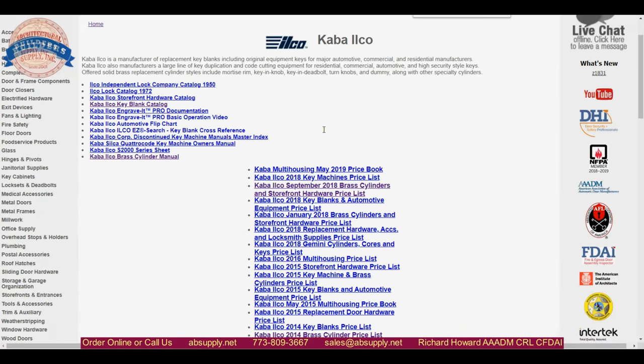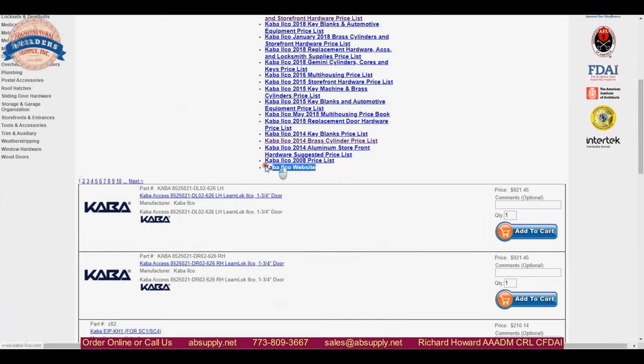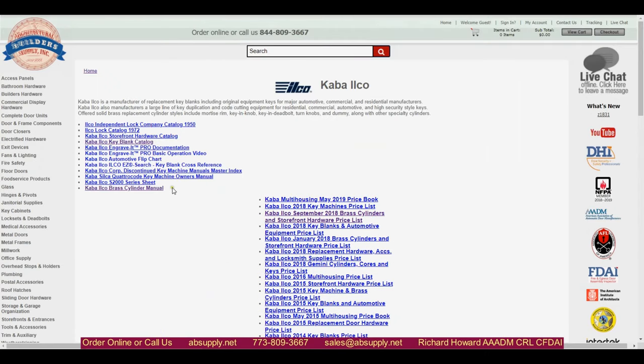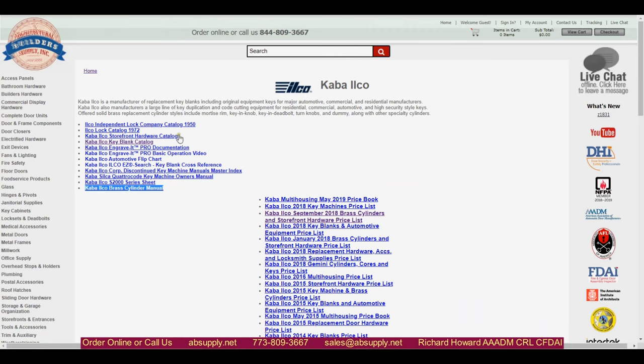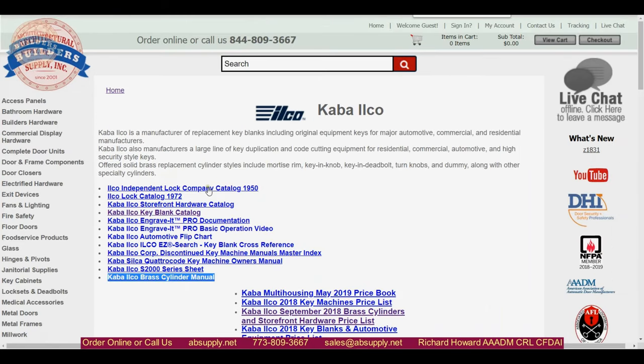Also on this manufacturer's page you are going to be able to get to the manufacturer's website. The other important document here is the brass cylinder manual that will allow you to review all things cylinder-related from Kaba Ilco — mortise cylinders, rim cylinders, key and knob, key and lever, and deadbolt style cylinders that feature a lazy action tailpiece. All their key blank catalog material is in this area as well. We even have an archival 1950 catalog — this part of the page with archival vintage catalogs is ever growing.